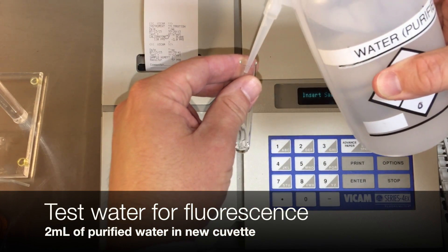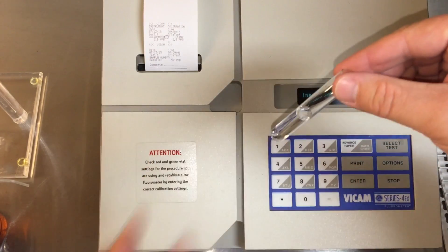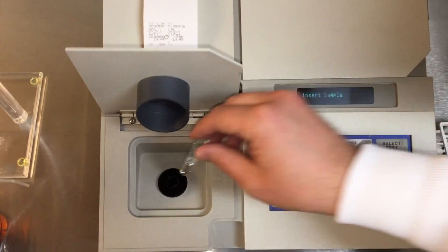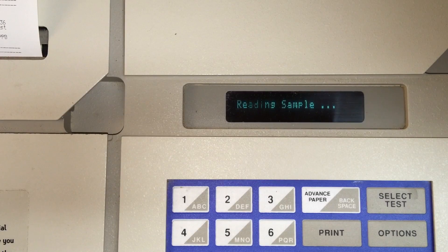All reagents depend on clean, purified, non-fluorescent water. Pour or pipet 2 milliliters of water into a new cuvette and insert into the fluorometer to test. After 60 seconds, validate that the result is zero. If not, seek a new source of purified water.